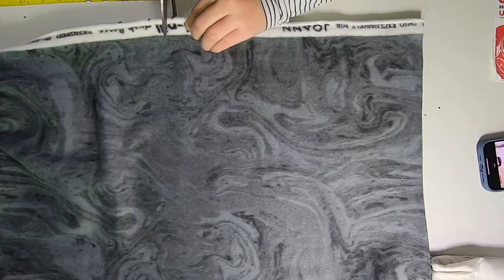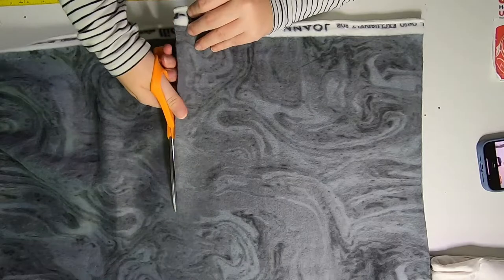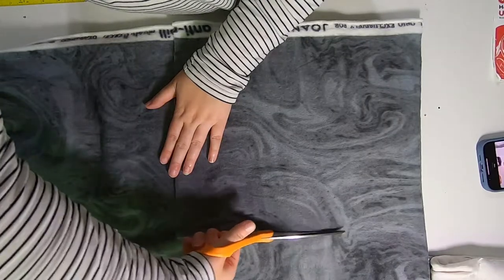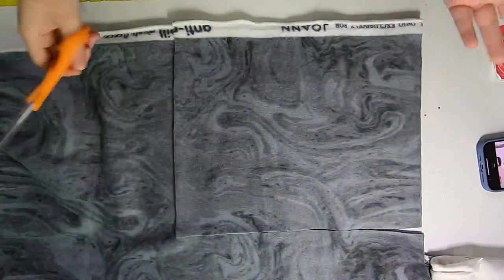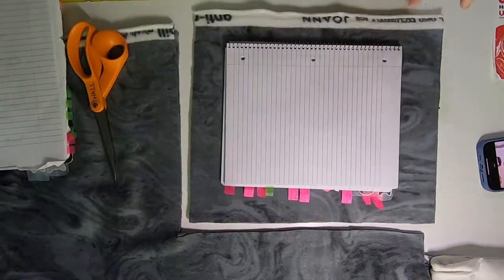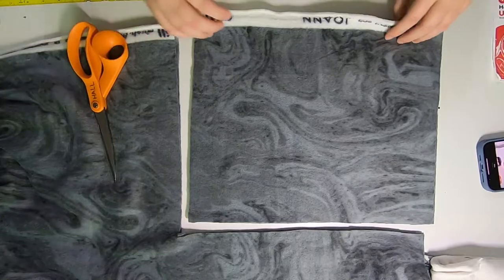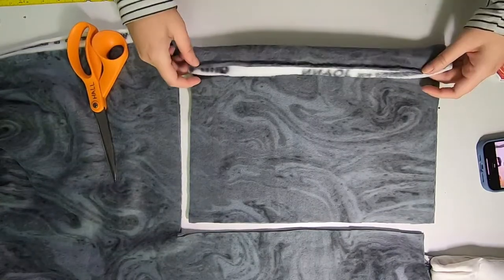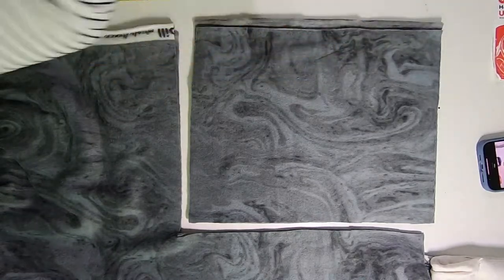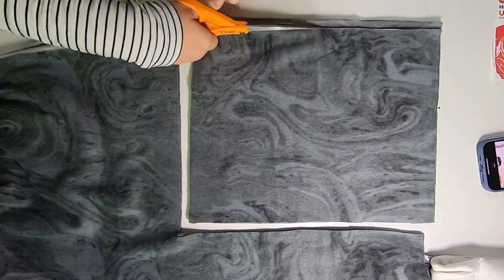We're just going to pick a shape. I'm going to do a rectangular-ish shape — not even really measuring, just a general size, about the size of a piece of notebook paper, maybe a little bigger. I've got two of them. I'm going to cut the edge off and trim it so it's even.